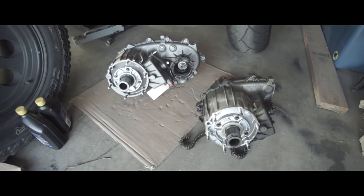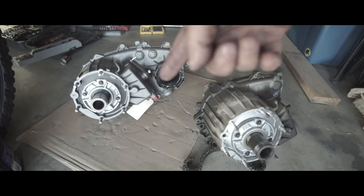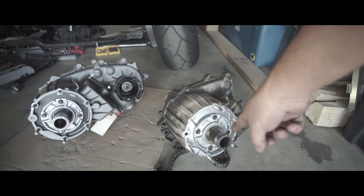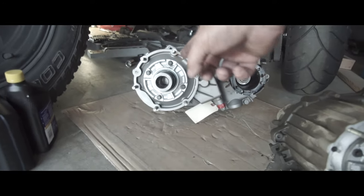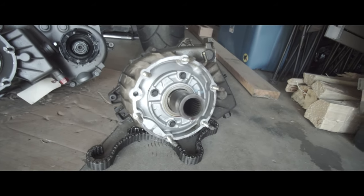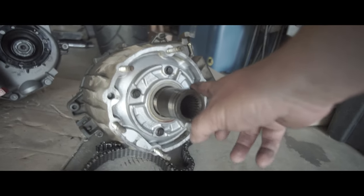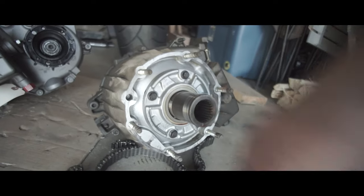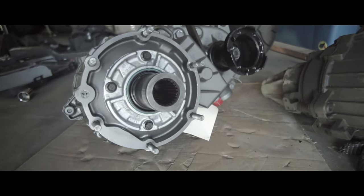By way of comparison — the shop that I got the 242 transfer case from went and took the front input piece off a 247, because the splines are different: 27-spline on the 247, 32-spline on the 242. They swapped it out for me — this whole piece right here is off of a 247. If you plan on doing this, you've got to have whatever it's going to take to mate with the transmission. For the 4.7 Laredo 1999, I've got a 45RFE transmission which is a 23-spline mating to the transfer case. So they swapped in the 247 input shaft.